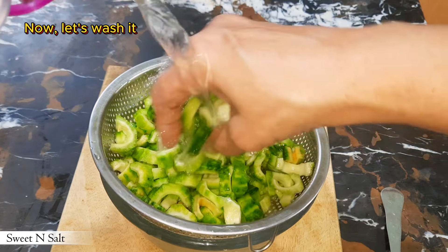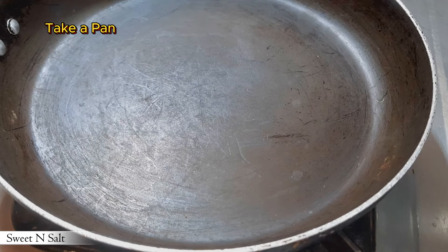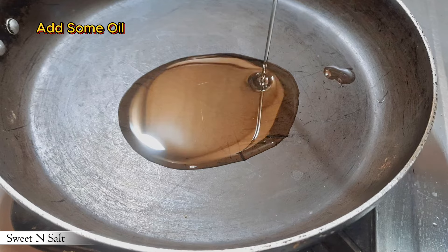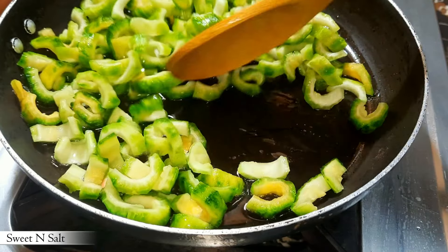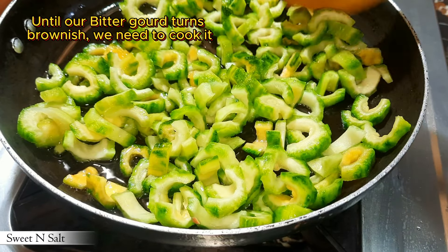Now let's wash it. Take a pan, add some oil, then fry the bitter gourd until it turns brownish.